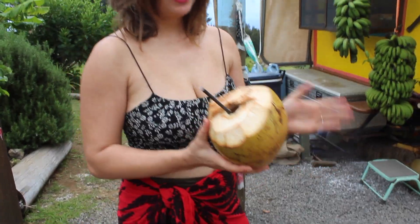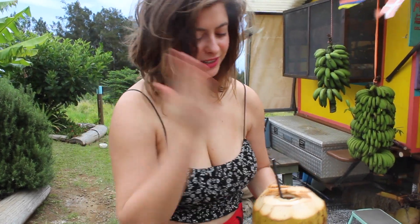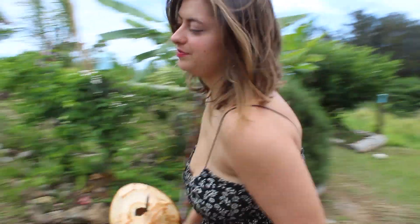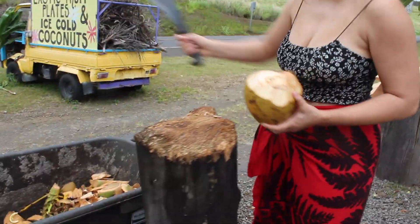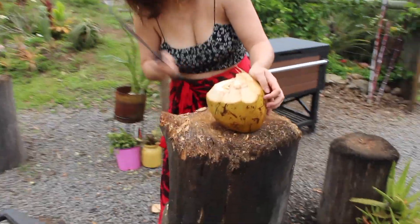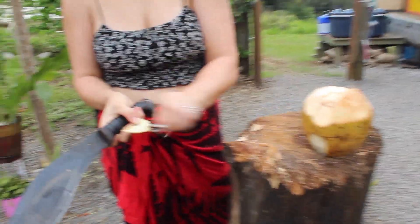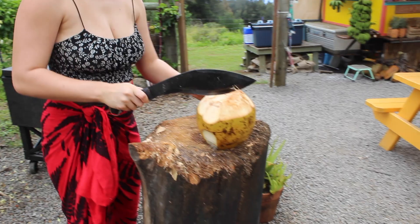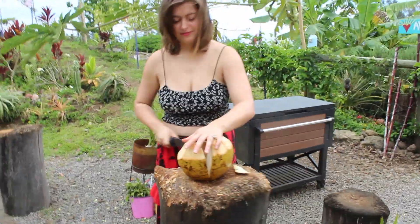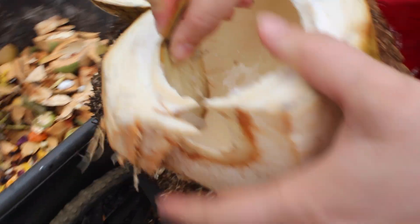Now that we've finished all the water inside the coconut, we're going to chop off a little spoon chip from the side, then cut it open and scoop the jelly out. We're doing this because this chip is going to be the spoon that we use to scoop the jelly.